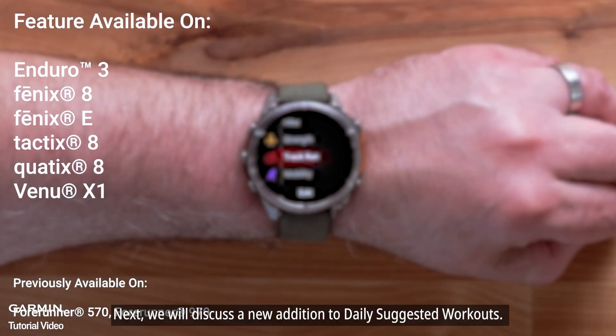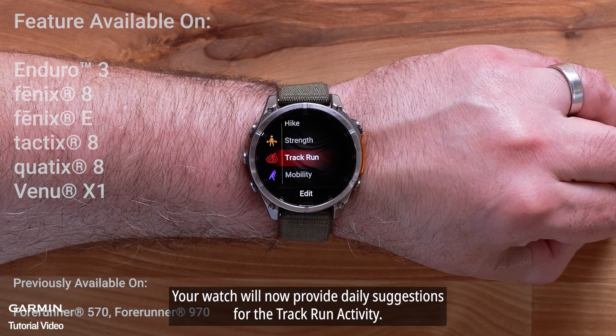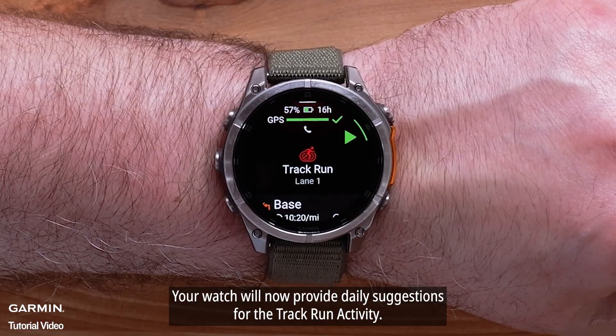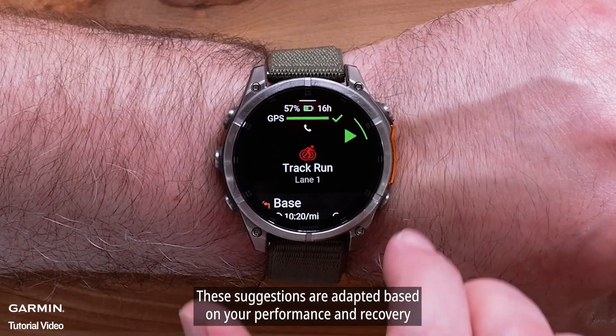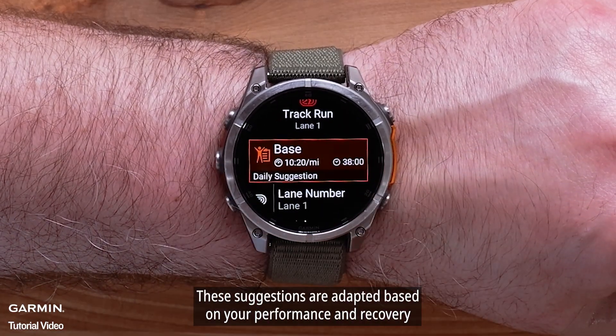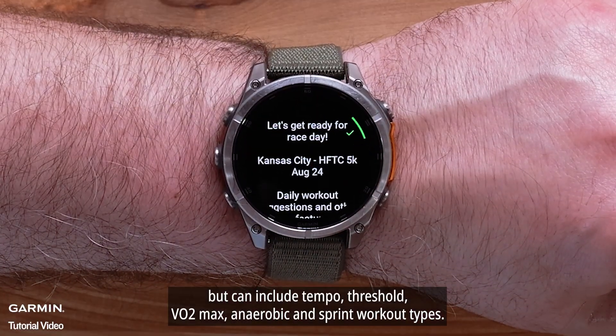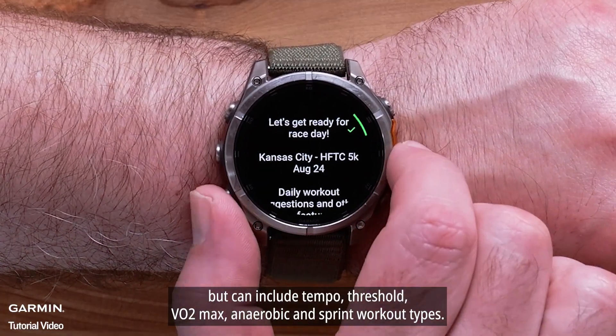Next, we will discuss the new addition to daily suggested workouts. Your watch will now provide daily suggestions for the track run activity. These suggestions are adapted based on your performance and recovery, and can include tempo, threshold, VO2 max, anaerobic, and sprint workout types.